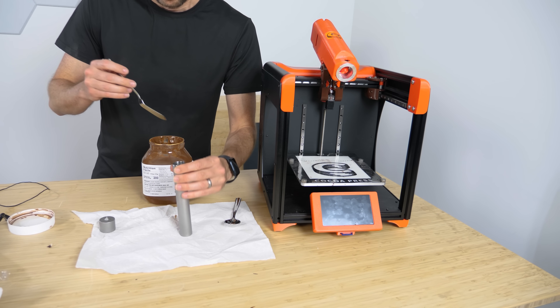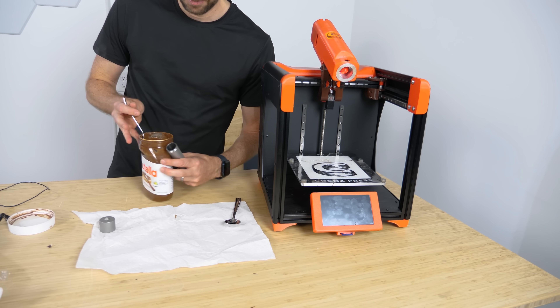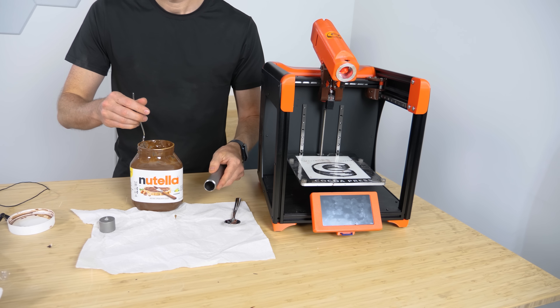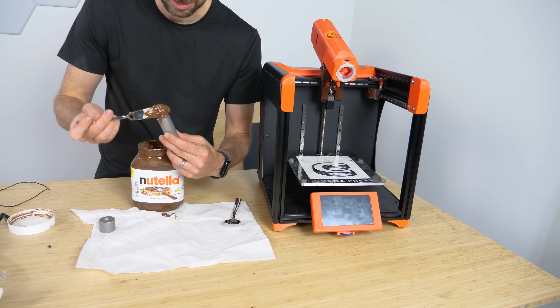Okay now for the real test. Let's see if I can get a perfectly uniform spread of Nutella that uniformly covers the entire piece of bread. Okay it's Nutella time.